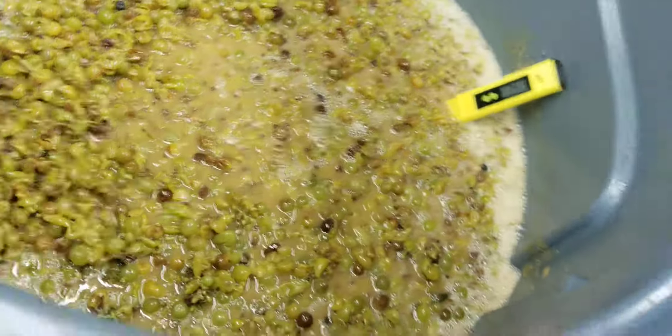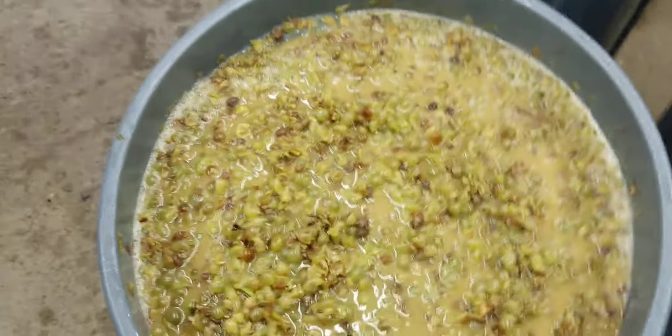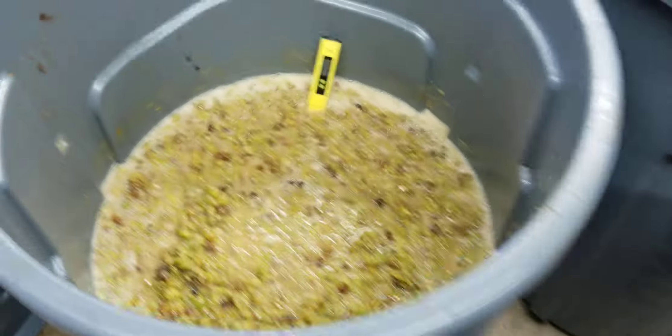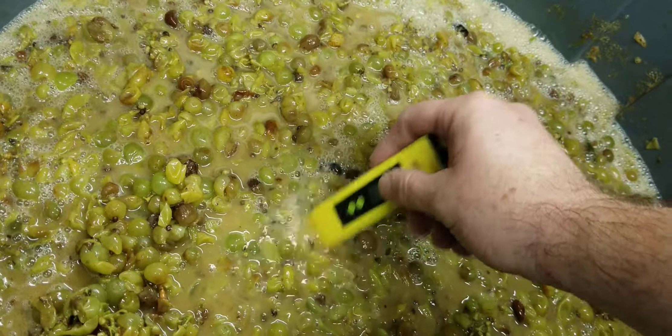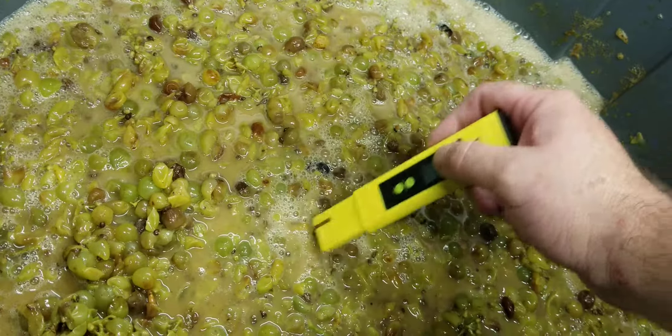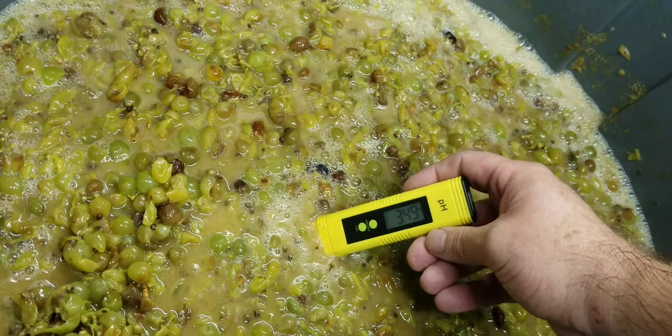And we're popping. It's going to sit for a little bit. Riesling: three, four, nine.